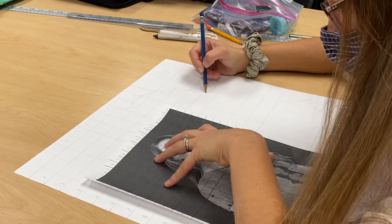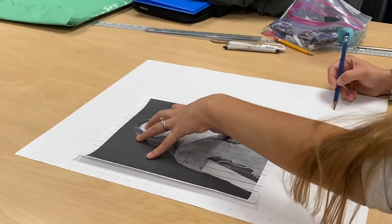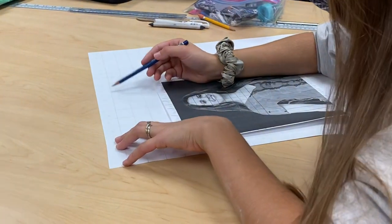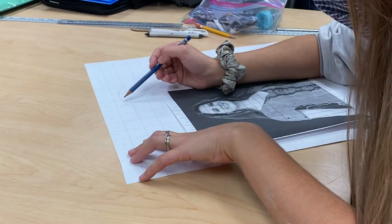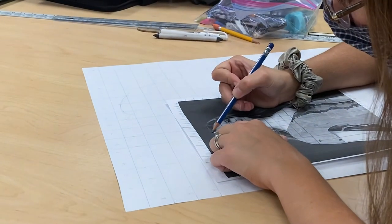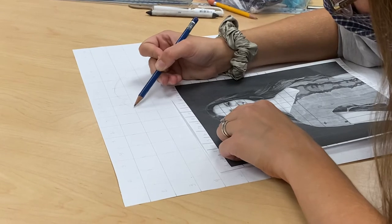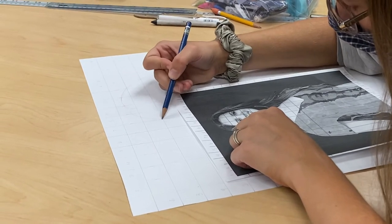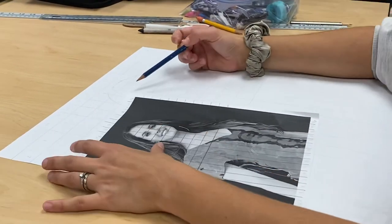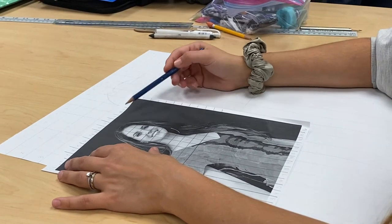This girl has long hair so it's going almost all the way down here. Coming over to the nine, eight, and the corner of that, corner of that, and so on. I'd probably finish that, but I really like to tackle the face first — do that first.